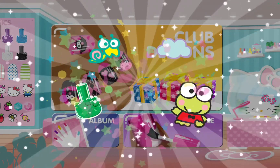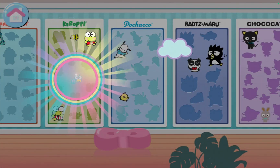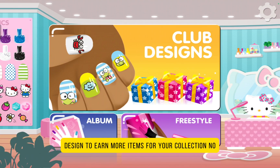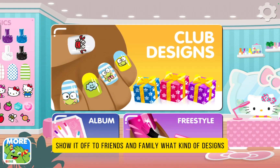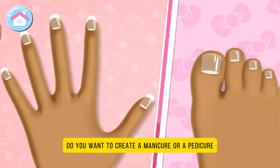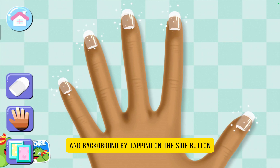Tap the box to see what's inside! Yeah! Create a club design to earn more items for your collection. I want this one! You can save this picture to your device to show it off to friends and family! What kind of designs do you wanna create now? Do you wanna create a manicure or a pedicure? A pedicure! Change the nail shape, skin tone, and background by tapping on the side buttons!